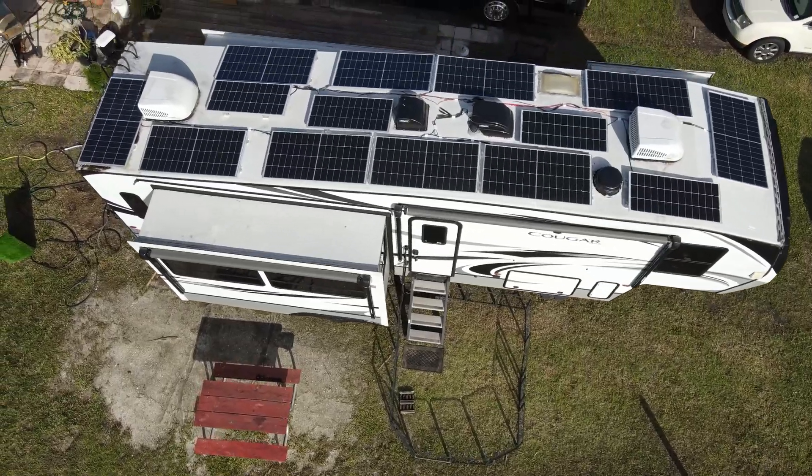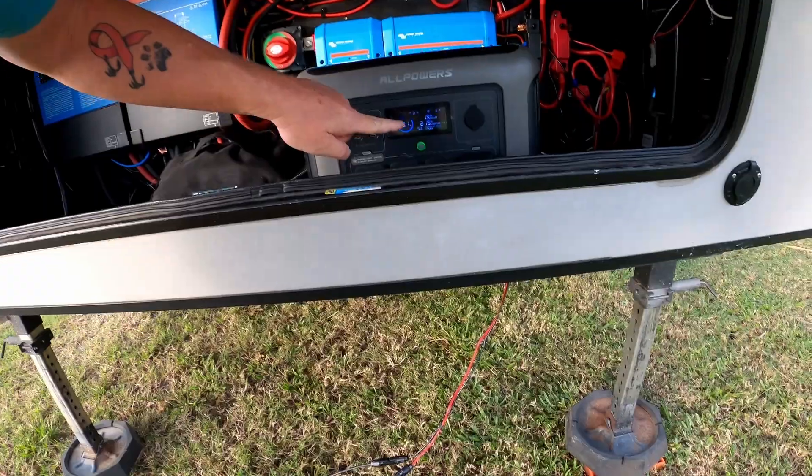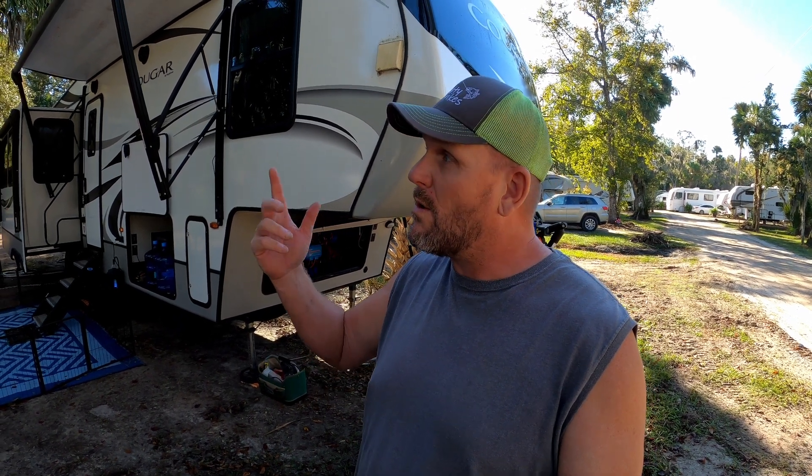I know the roof is packed. We can't fit another single panel up there. In a previous video we showed you how we deployed an extra 400 watts on the ground, and we had to work around it because we had to charge it through the all-power power station that went to a battery charger, then back into the system because we didn't have an extra solar charge controller. We're going to set this up so we just have a pass-through, plug it in and it's ready to go — bypass that other mess and get some extra power for boondocking, or in our case, lower our power bill.